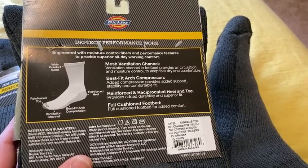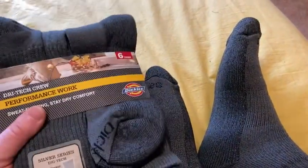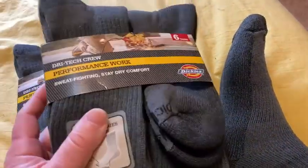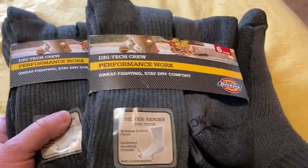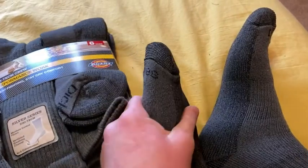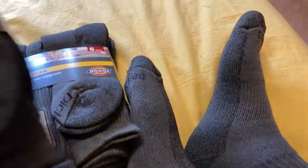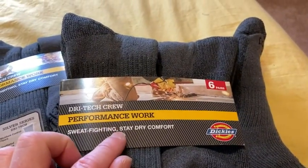I'm really impressed with the quality. I don't remember how much I paid for these, but I think they're a little bit more than some of the other brands. I can see why — they're fairly comfortable. I can see myself wearing these for a long time. And they're supposed to be sweat fighting, stay dry comfort.